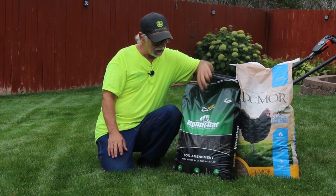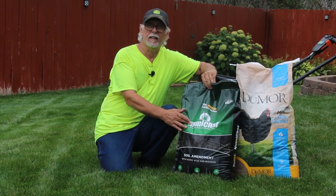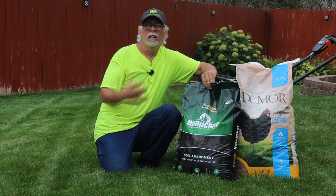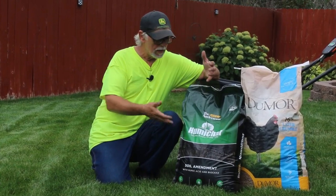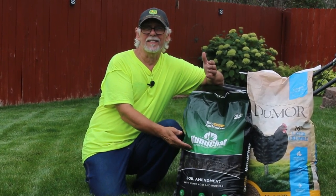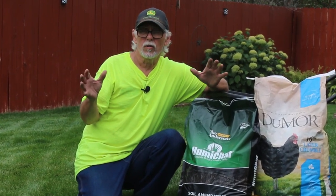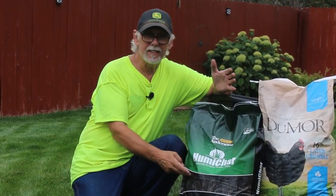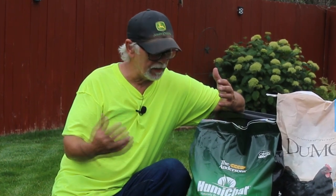We put this chicken feed down along with the humichar. This has humic acid in it and biochar. If anybody knows how good biochar is for your soil — this is basically a soil amendment. We want to put this down to enhance the quality of our soils. It's kind of an expensive product. I usually put down two to three bags in my yard, which is 6,000 square feet.